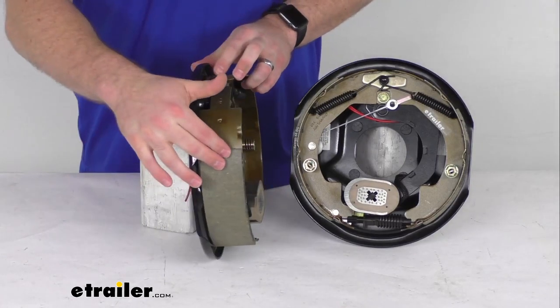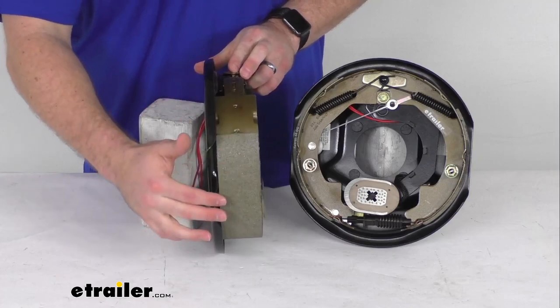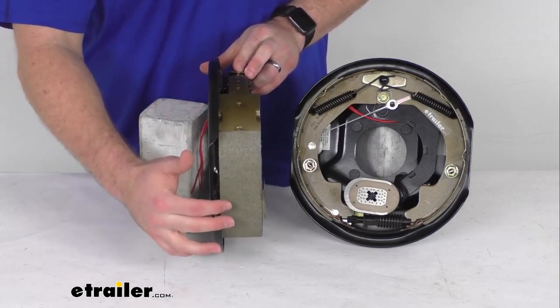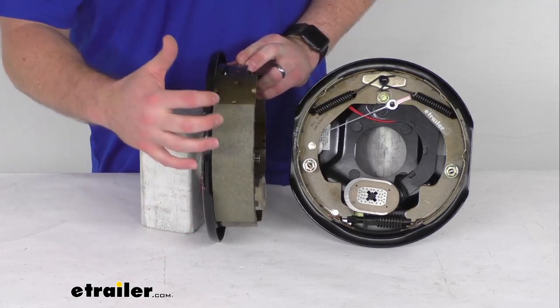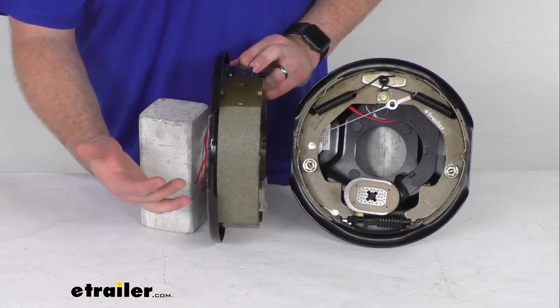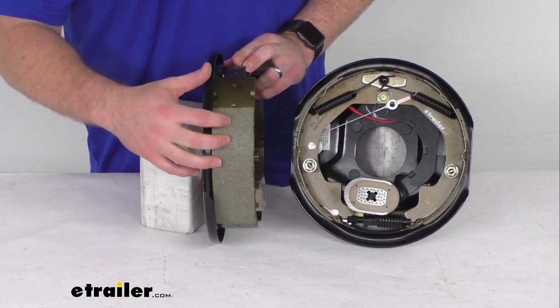These brakes are lined with an automotive-grade friction material. This friction material is fully bonded to the shoe — it's not riveted — so it's going to give you a much longer life and more braking torque.